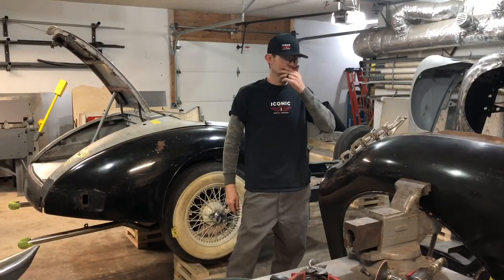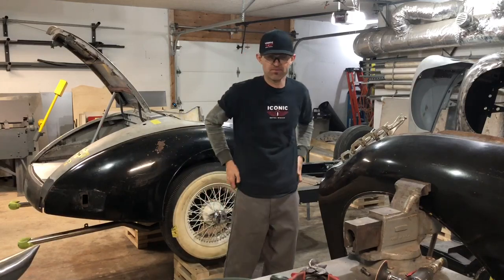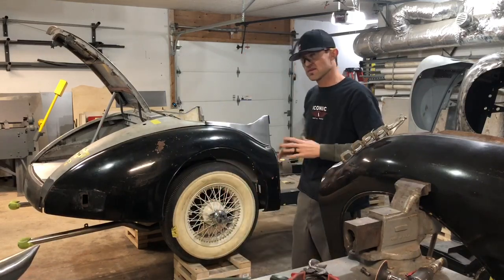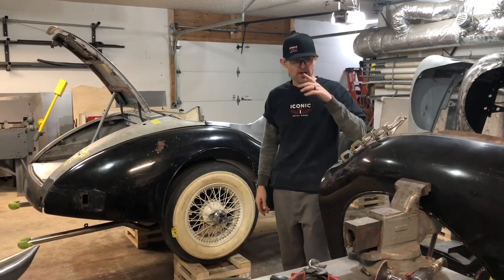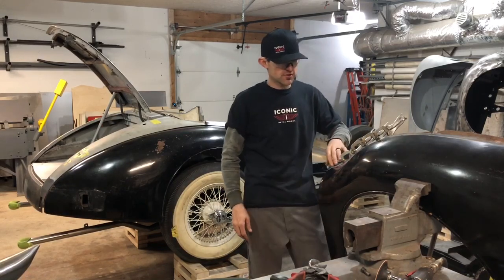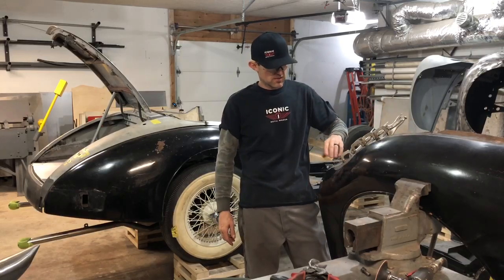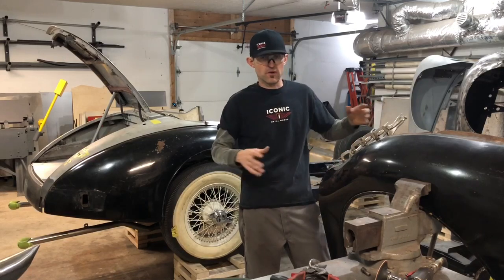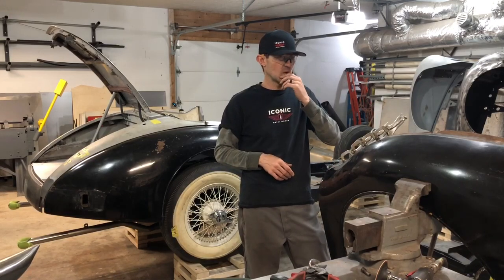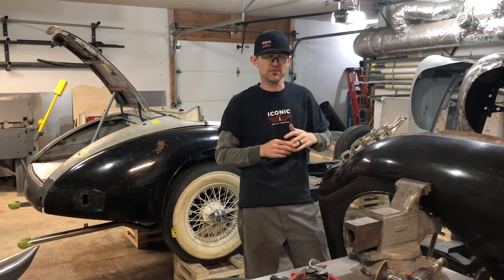Hey guys, I'm back here with another video. I've been plugging along — I've kind of been waiting on some measurements, parts, stuff like that. So I'm going to walk you through what I've done. I just wanted to show you guys these fenders, which are kind of cut for this car. I'll bring the camera around in a minute, but it was rotted.